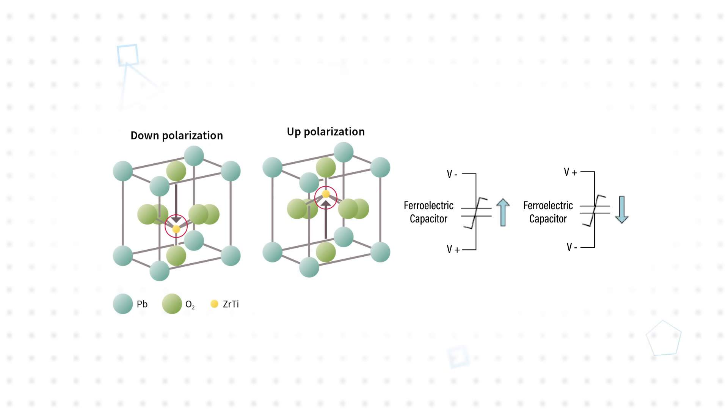Infineon FRAM is a non-volatile memory based on a ferroelectric capacitor made from a class of ferroelectric materials known as PZT. At the center of the material's crystal structure is a cation that has two equal and stable low-energy states: up-polarization and down-polarization. The cation can be moved between these two states by applying an electric field.